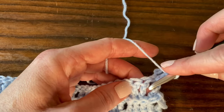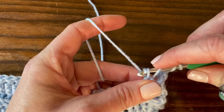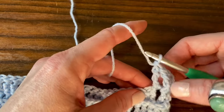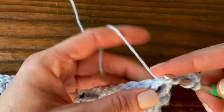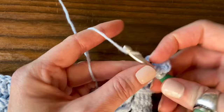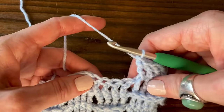Yarn over twice, go around the post of that stitch, yarn over and pull through, yarn over and pull through two loops, yarn over and pull through two loops, yarn over and pull through two loops. We have our first two stitches done — two more. There's our first little bear track created, and they end up stacking on top of each other in this really cute way.